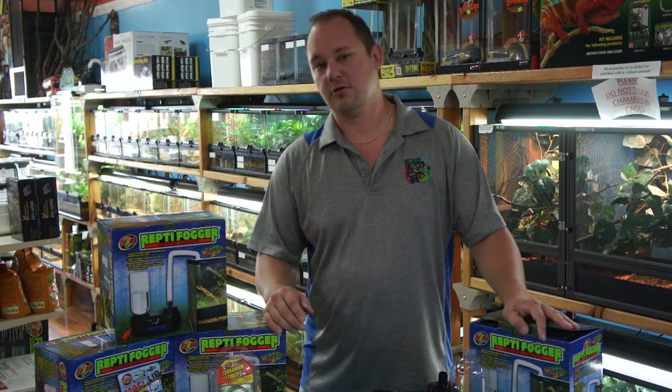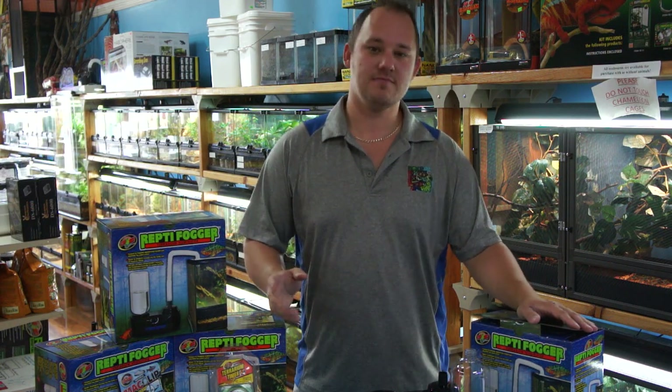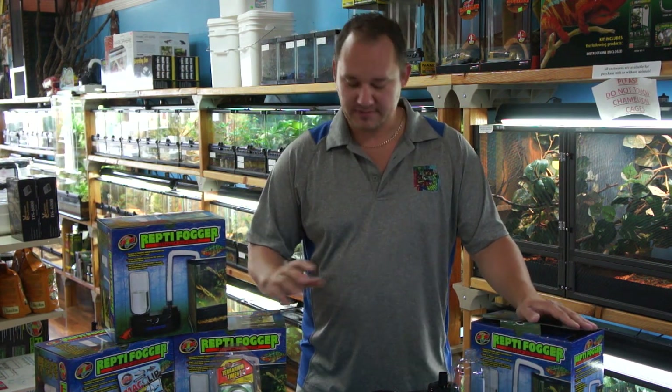The Reptifogger will run you $55 to $60. It is basically a humidity unit — an ultrasonic humidifier with a directional tube and a refillable reservoir for your reptiles.